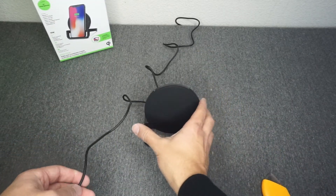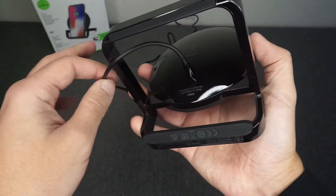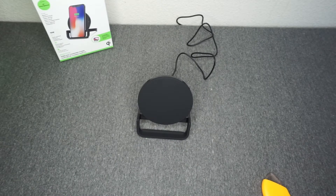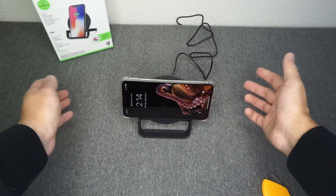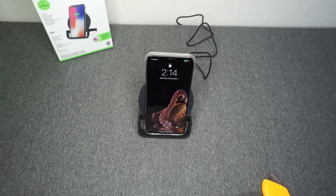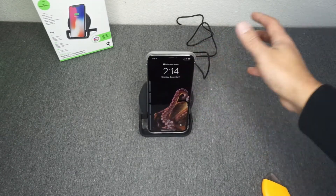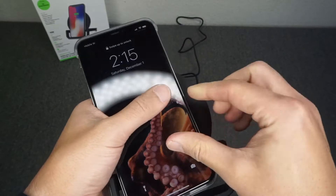Alright, now let's check out this charger. The plug goes right here in the back. With my iPhone XS Max, you just set the phone on the stand and it charges right away. You can easily take it out and drop it back in — no issues whatsoever. Here's the little LED light on the side; I'll turn off the room light so you can get a better look at it.